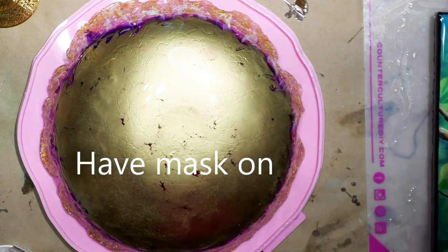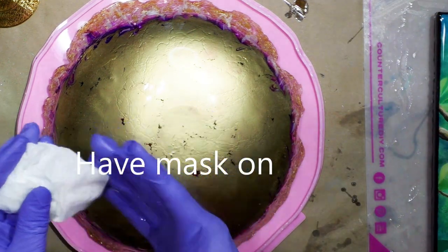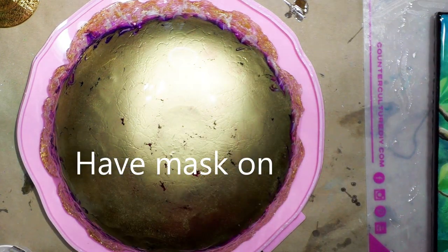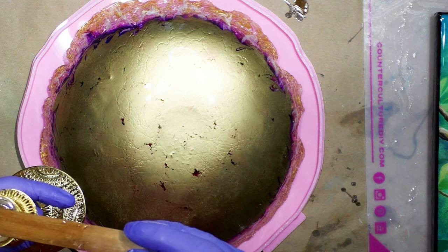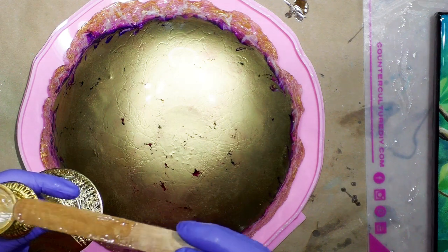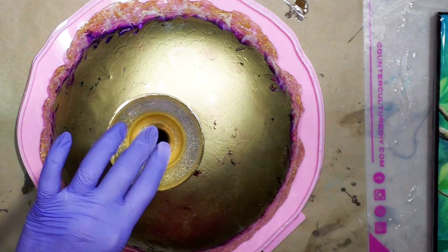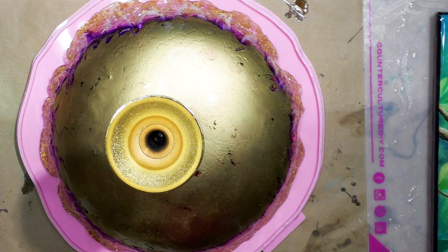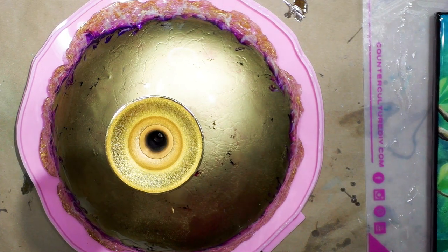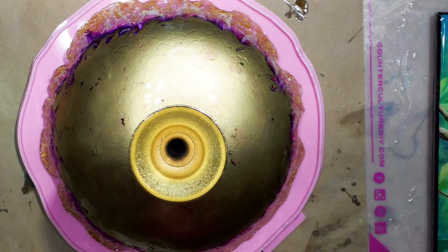It's been eleven minutes since I mixed it. I've got a mask on — if I sound funny, that's why. I like to use a mask with this particular resin — it's fast set. Taking my mask off so I can talk. I'm kind of wanting to get it centered but there are some glass bits.